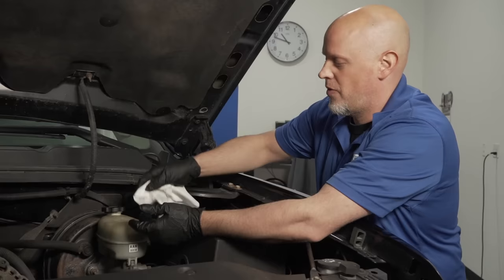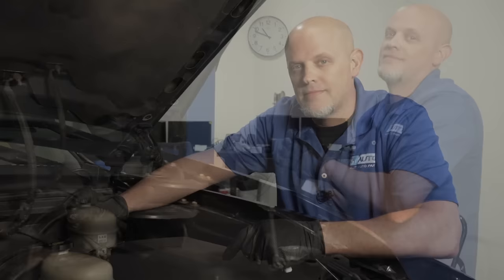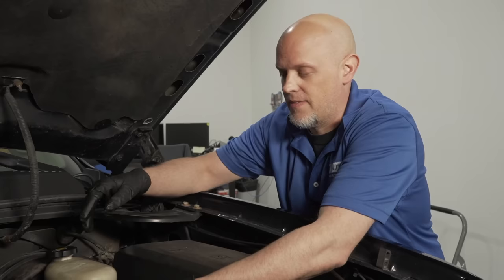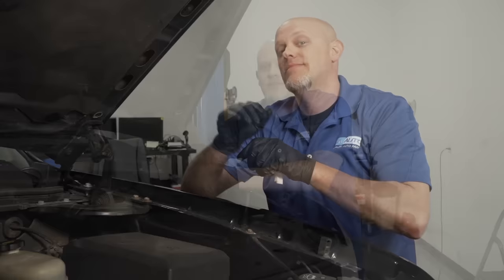Brake fluid is in the reservoir right here. Wipe off the top with a rag — it says DOT 3 brake fluid. There is a max line and a midline on the side of the reservoir. If the fluid is pretty dark, flush it. If it's pretty light in color, it's probably okay. Also check for leaks around the master cylinder. Those are all the fluids under the hood — let's go underneath.